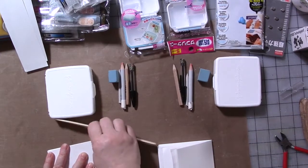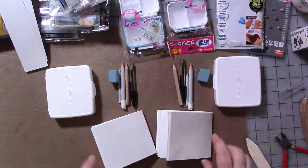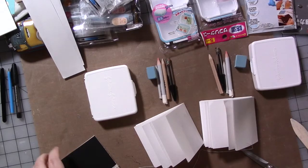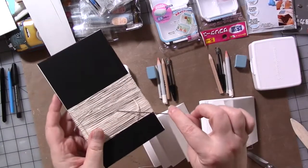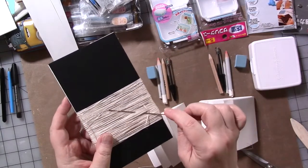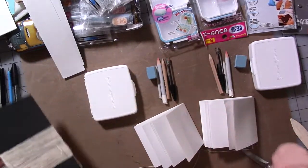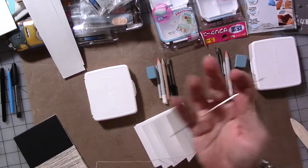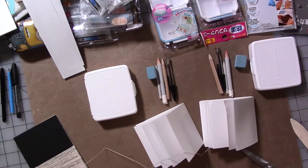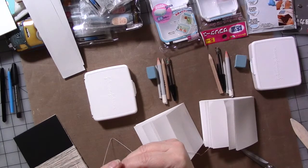This is nice heavyweight drawing paper — the drawing paper I use to make my little journals. I'm going to get some bookbinding stuff out and give these a quick stitch. I have some bookbinding thread — I'll try to link the products in the Amazon store, the link for which is in the description below. This is bookbinding thread from Lineco, and I'm going to thread a really long bookbinding needle.